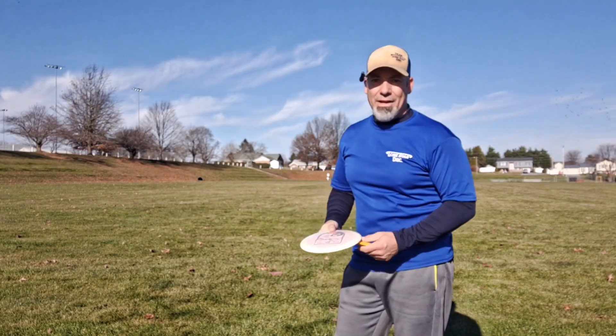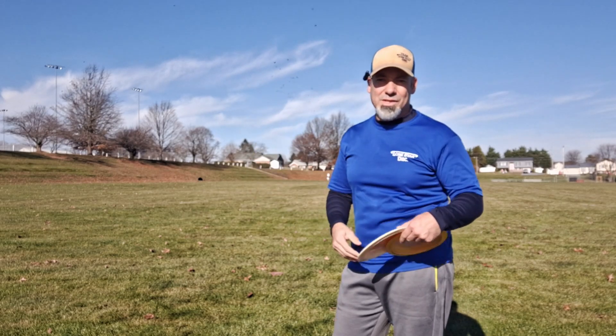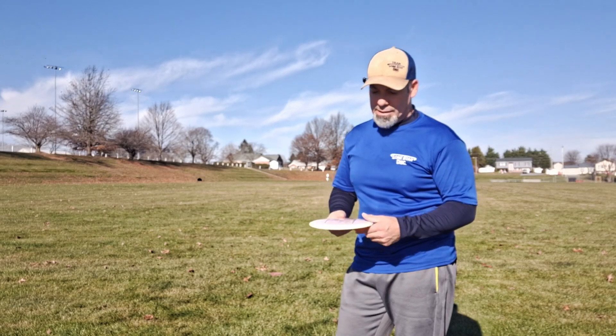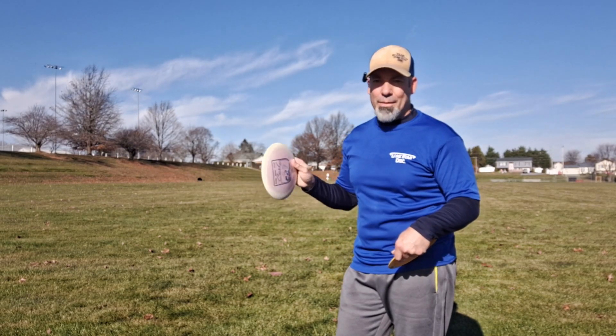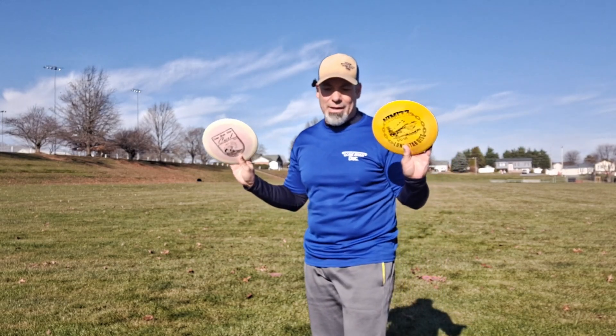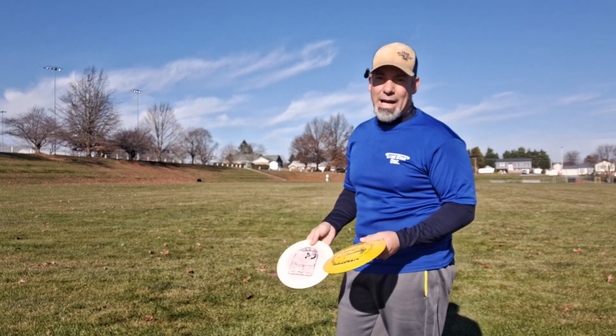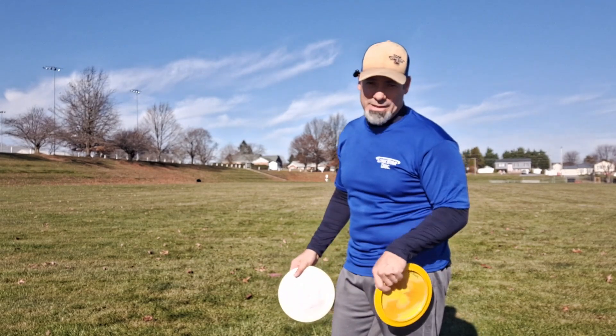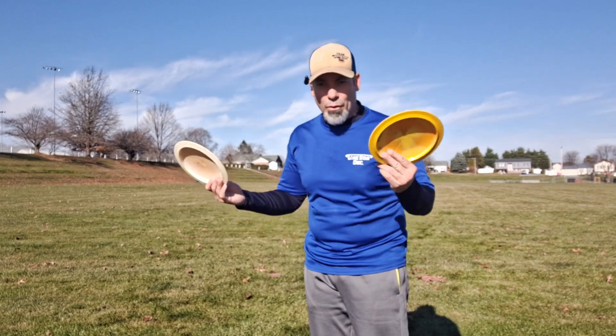All right, well there you have it — hyzer, flat, and anhyzer for each of these. You can see that the distances got steadily better as I went, although the flat with the Curl came out of my hand really nice, but about halfway through the flight a big gust of wind knocked it out of the sky — Kevin Jones style. Anyway, I'm going to go ahead and do a quick forehand with them just for you to see. My forehand is not good enough to do hyzer, flat, and anhyzer yet — I'm just hoping it comes out of my hand clean, so let me just forehand them both real quick and then we'll wrap it up.